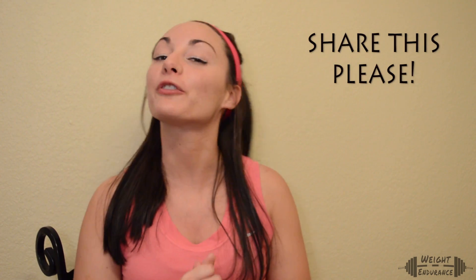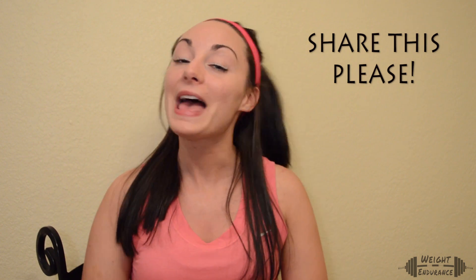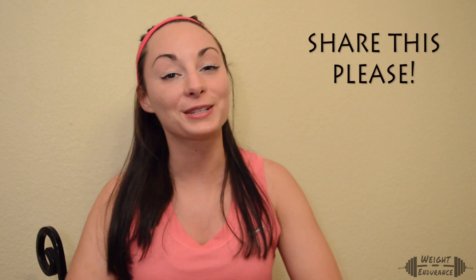How about we leave it up to the viewers — if you think I deserve my donut this week, post a comment below and let me know. Thank you so much for watching. Please be sure to share this video so your friends can learn about circuit training too. And as always, I'll see you next week.